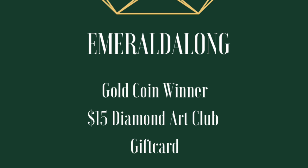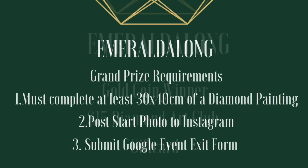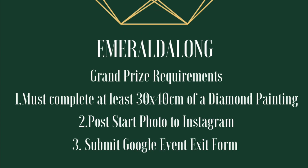Now let's move on to the grand prize requirements. You must complete at least 30 by 40 centimeters of a diamond painting. The first step is to post a start photo to Instagram, or you can email me — just show me the amount you're going to do, and make sure you put the hashtag #emeraldalong on there.